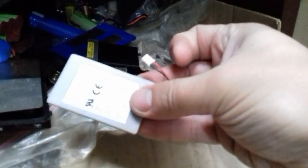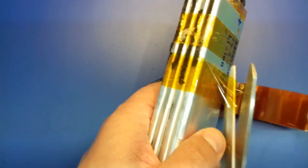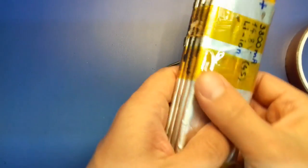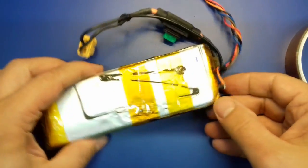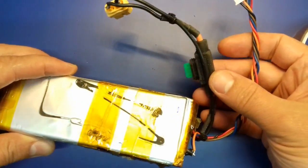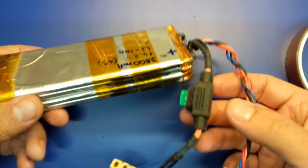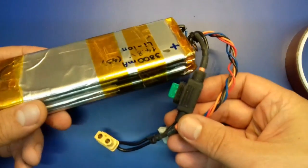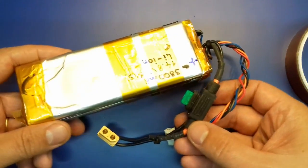I do have access to old laptop batteries and all sorts of junk here. When I measured some of these cells I even found 70% of capacity left in some of them. I then packed some in 3S and 4S configurations, but I needed a balancing charger, or I had to charge the cells individually since they were coming from different devices and having different ages.